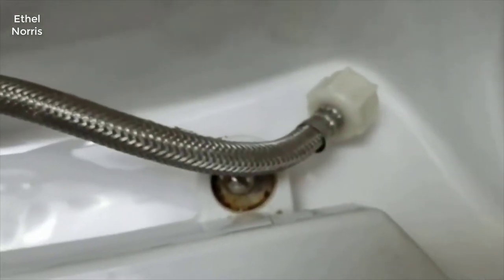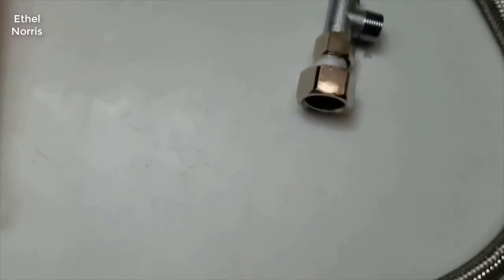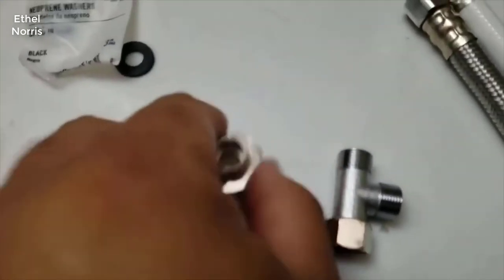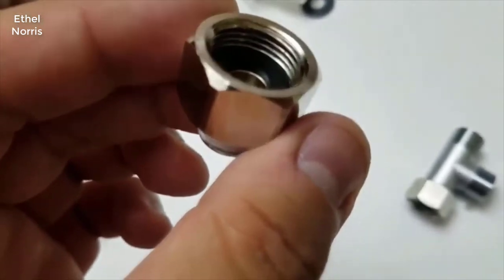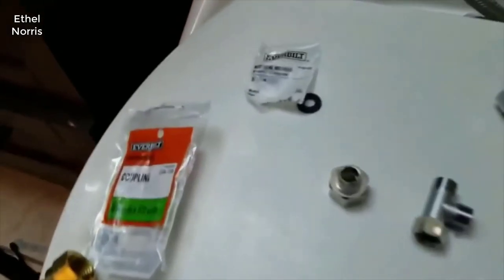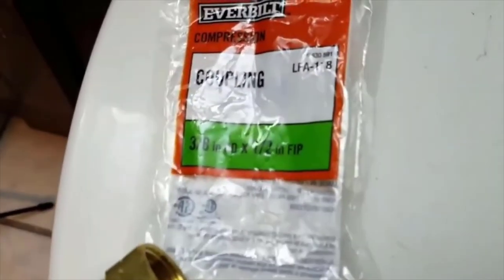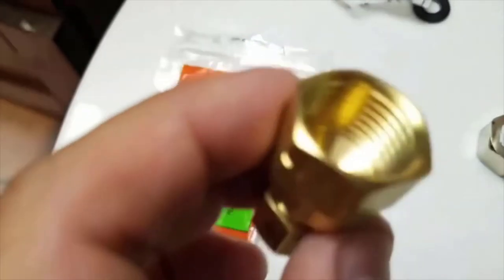The cable effectively looks like this. This is the piece that was connected to the line, and this is the piece that was connected to the toilet. The only issue we had installing this is that they provide you a one-half to three-eighths converter, but it's for fine threading. Unfortunately my input line is coarse threading, so I had to make a trip down to Home Depot to buy the correct item.